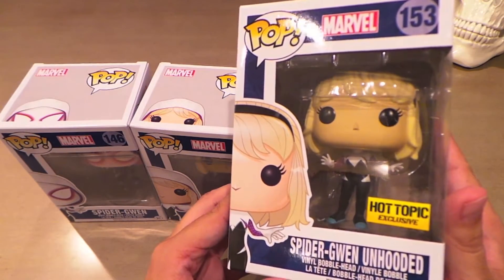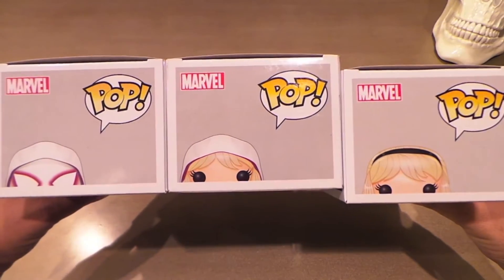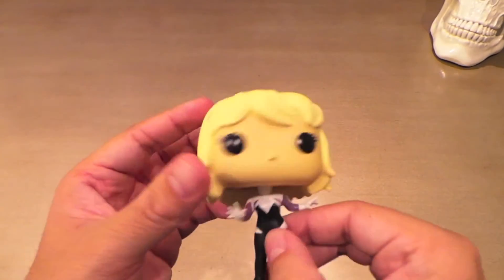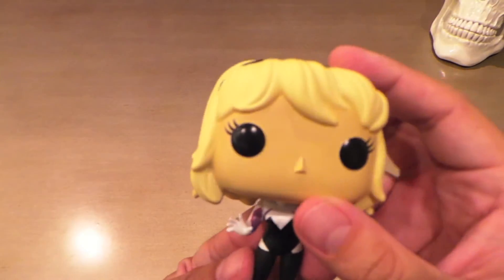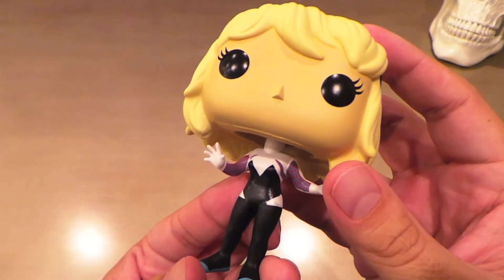And the Hot Topic unhooded and unmasked Spider-Gwen. I can already tell that this little lady isn't going to stand on her own — she seems very top heavy with her hair and her feet look pretty tiny. Yeah, she goes back, so good thing it comes with a stand. But you know, these Spider-Gwens are really cool — that's why I bought all three.